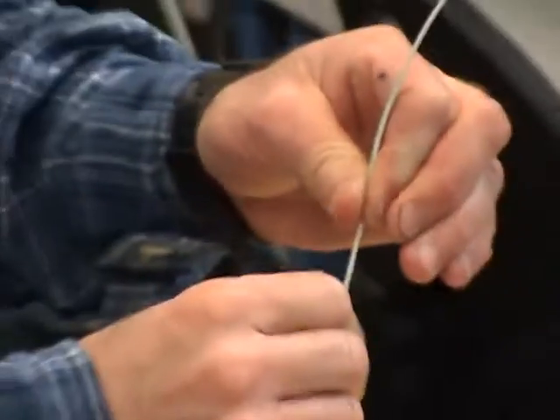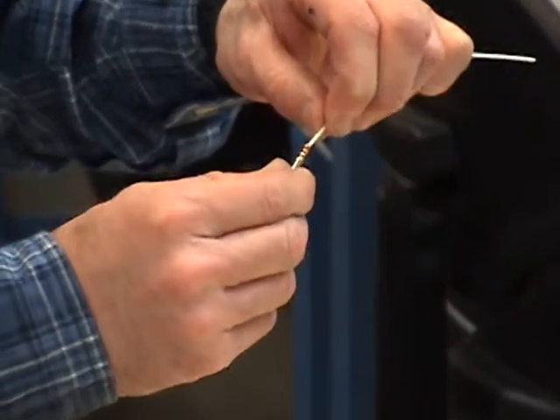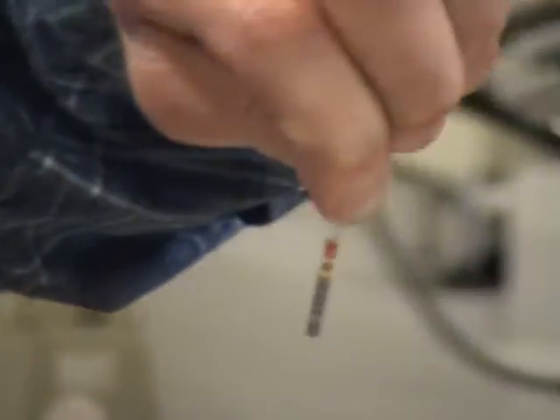Give it the old tug test and of course inspect the hole to make sure that you can see the wire inside the inspection hole. It's good. Once you have that, that's a good pin. It is ready to go in.